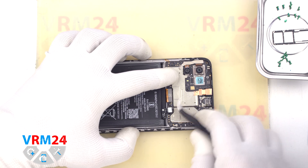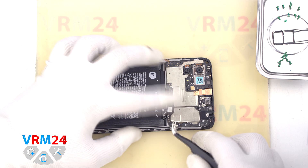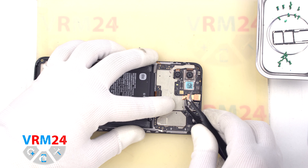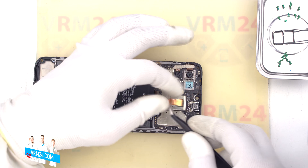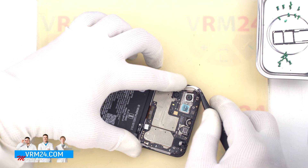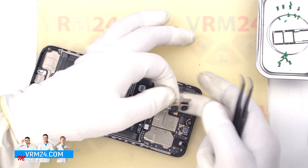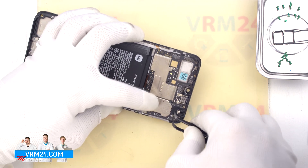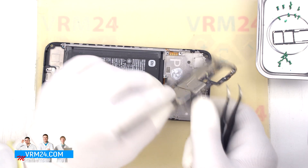We move on to disconnecting the connectors on the motherboard. We disconnect the connector to the display. We disconnect the connector of the coaxial cable. Now we can peel back the heat dissipating coating and detach the front camera. Then we detach the two rear cameras — it is better to hold the cameras so that they don't fall out and damage the lenses. And we can detach the motherboard. We find the right place to hook and lift the motherboard, and so we take the motherboard out.